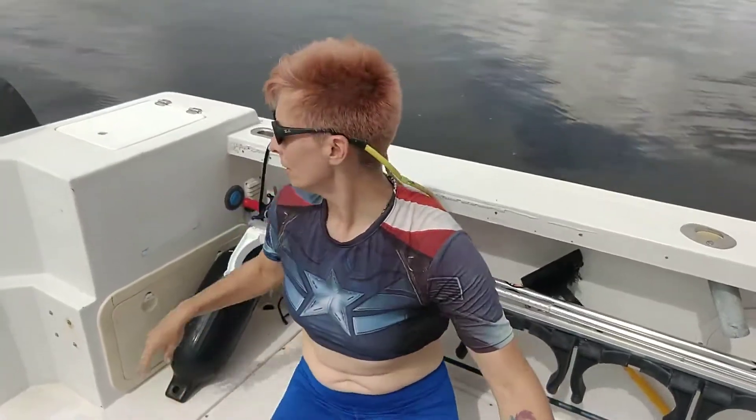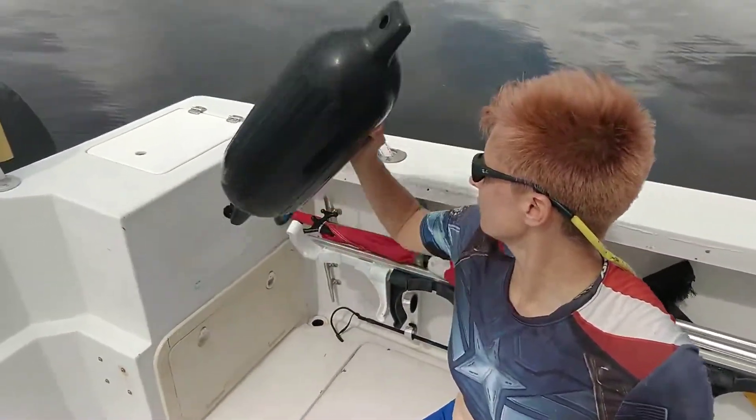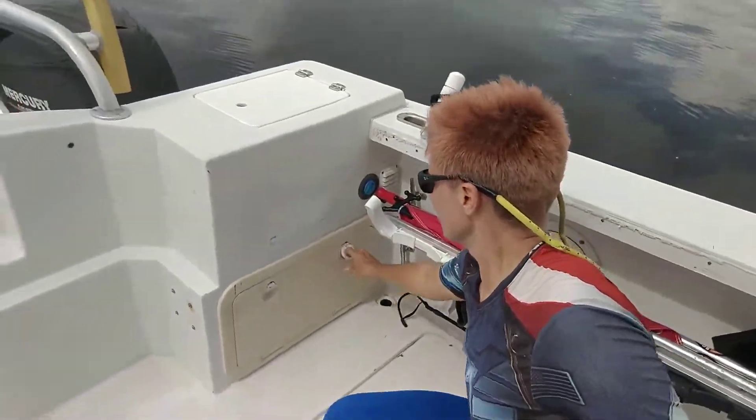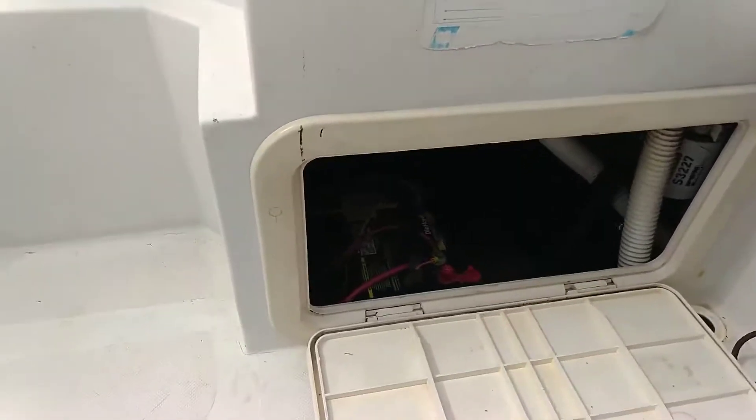So we talked about the power of the boat, but what gives it that power? There are three batteries on this boat. You have one behind this hatch here — simple twist to get it open. One battery there.